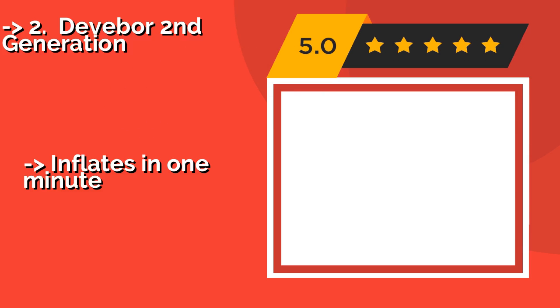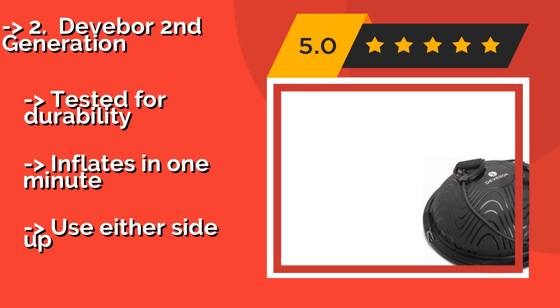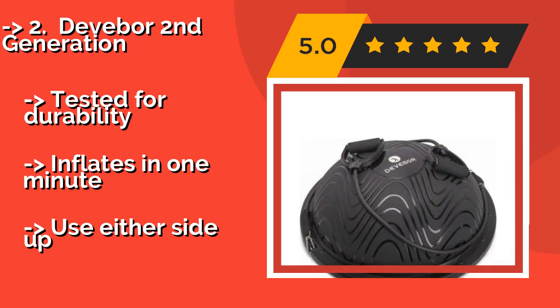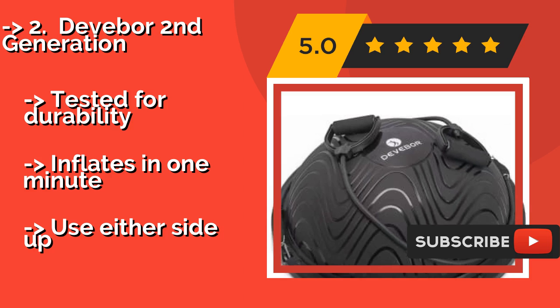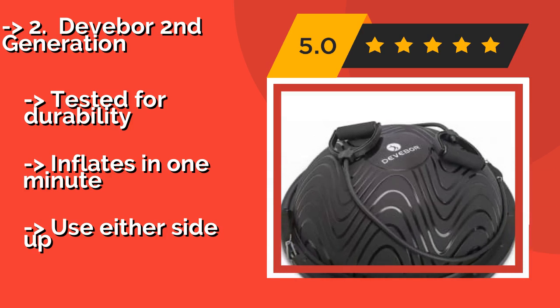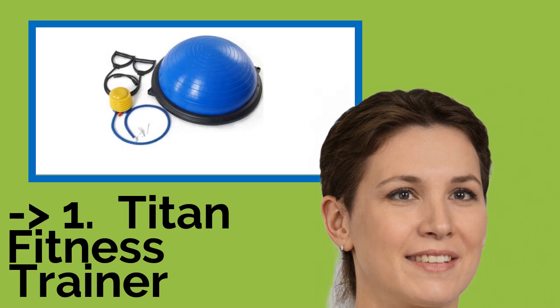Customers highly recommend the DevaBore 2nd Generation, approximately $119. It can support up to 800 pounds and boasts a matte textured surface that makes it possible to hold challenging poses without slipping. For even more stability, there are six rubberized feet on the base. It has been tested for durability, inflates in one minute, and can be used either side up.